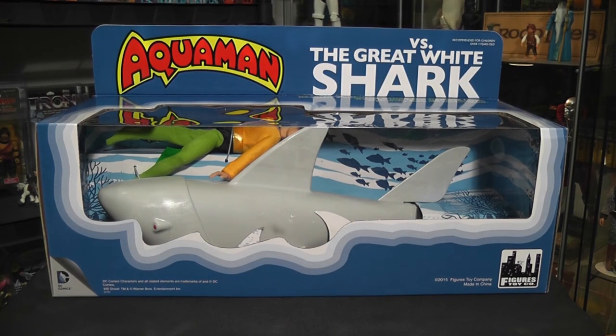This is episode 74, and today we are taking a look at the Aquaman vs. the Great White Shark playset by Figures Toy Company.